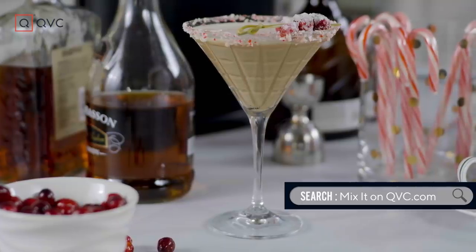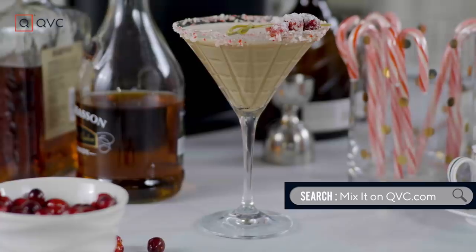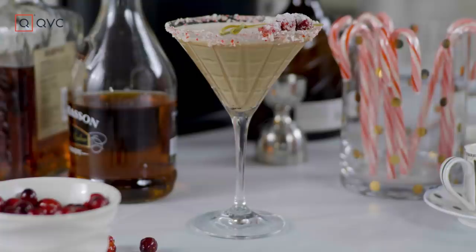For this recipe and all the tools that you may need to be your own at-home bartender, just type Mix-It in the search bar on QVC.com. Like, share, and subscribe so you can come to my happy hour and don't miss an episode.